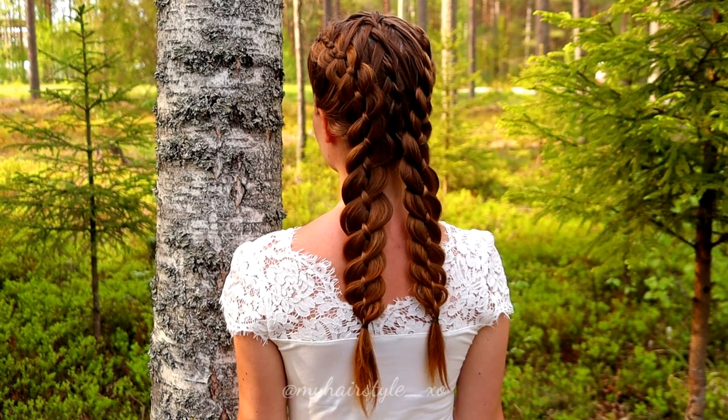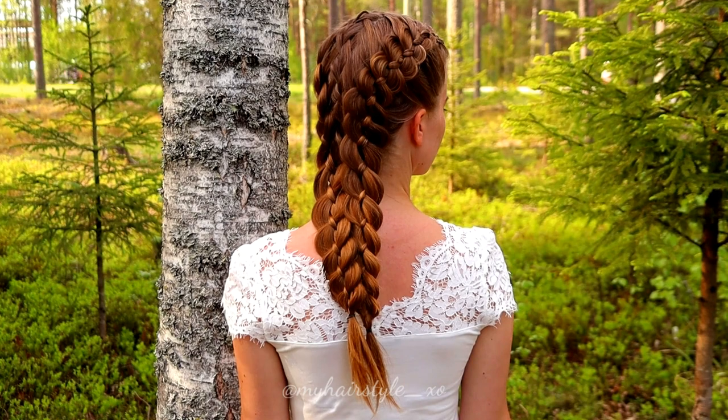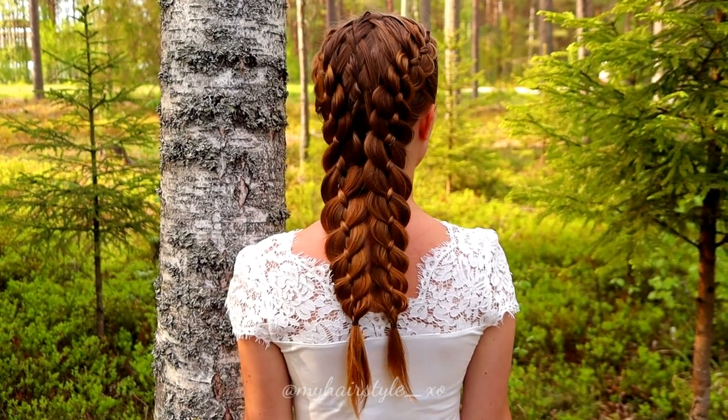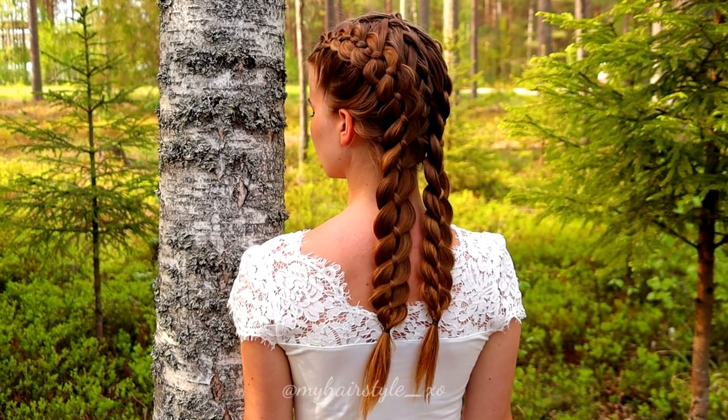And here's the final result of this hairstyle. Hopefully you enjoyed this video. Thank you for watching and have a great day.